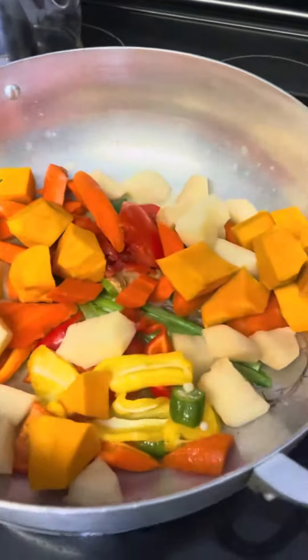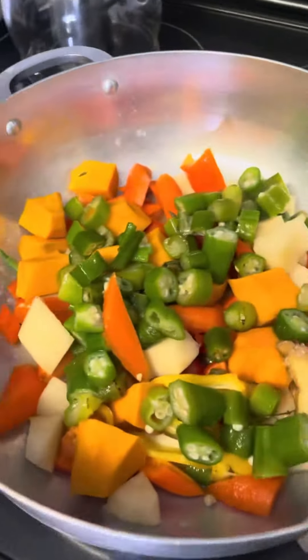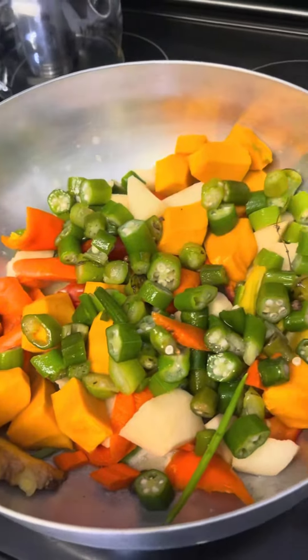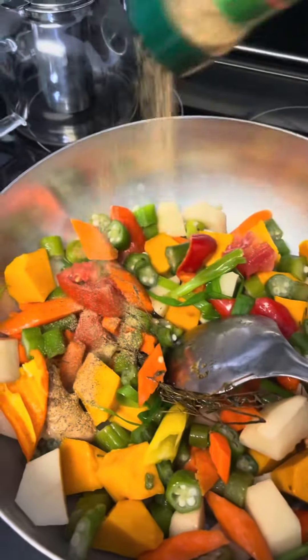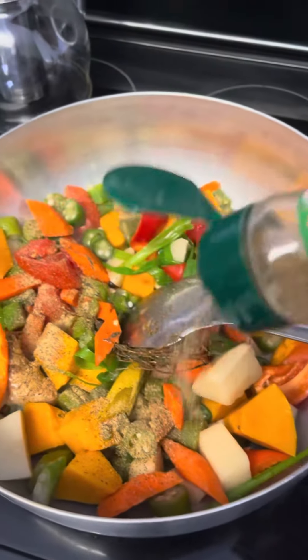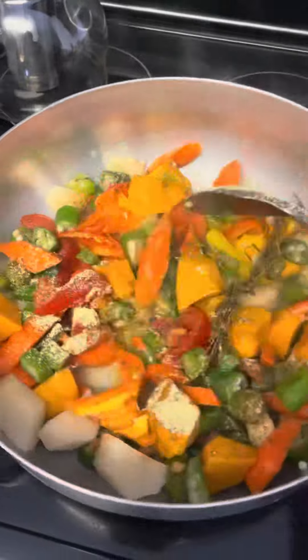I add all my seasoning and vegetables into the pot, then I go ahead and add some powder seasoning to season the vegetables as well, to make sure everything tastes nice and is well flavored.